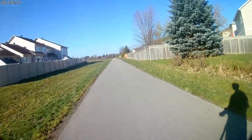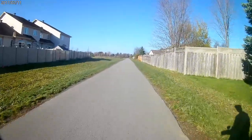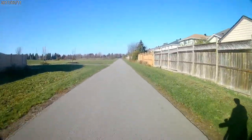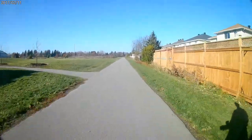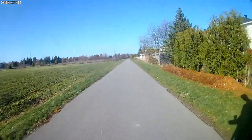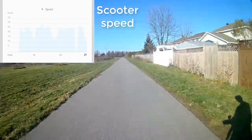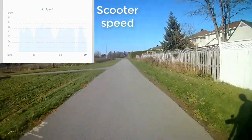The acceleration is good, with it reaching the maximum speed on the highest mode in around 8 seconds. This speed can vary depending on factors such as the weight of the rider, wind, slope, and the mode of the scooter. I found that in S mode, the scooter averaged around 26 kilometers per hour, with the highest getting to 30 kilometers per hour.